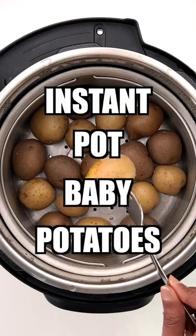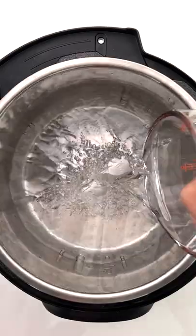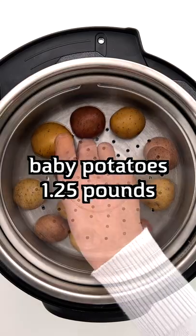For perfect fork tender boiled baby potatoes, try the Instant Pot. Just add some water in the main pot, a short trivet stand, then place the steamer basket on it and the baby potatoes in the basket.